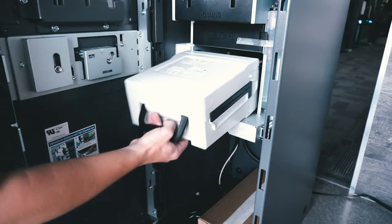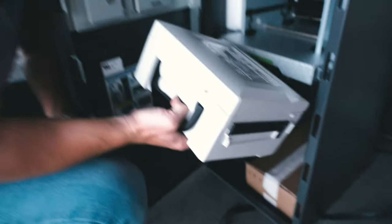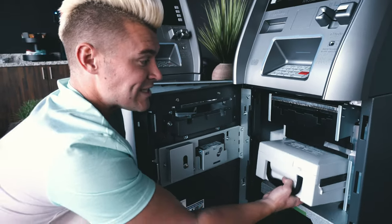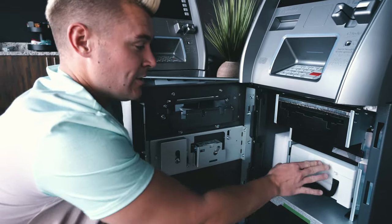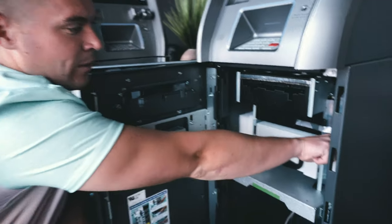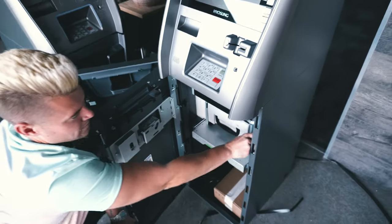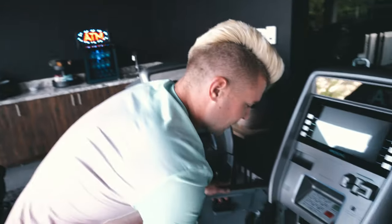They want to be super careful with this stuff. This is your cash box — your cash box is not going to open unless you guys actually have that other key. Don't lose that key because then you're going to lose your cash box money, and you don't want to do that. But let's plug this ATM in and see if it actually works.